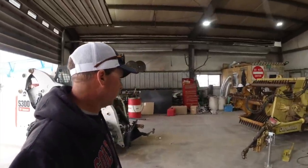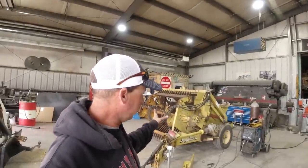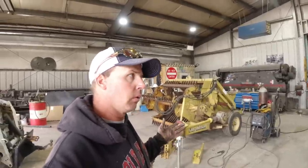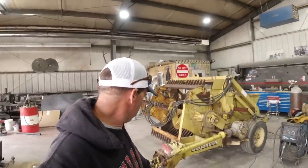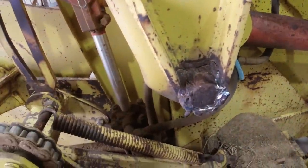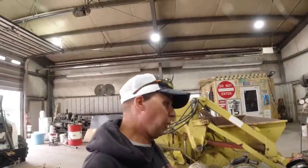Hey, we're back from Husker Harvest Days and we have a rock picker to get touched up — fixed up, not a whole lot to do on it. We're going to go rock picking, or rock harvesting. Should be fun. New U-joints on the driveline, new jack stand, and a little bit of welding that we just couldn't quite paint over, so we'll get that all touched up and get her hooked up and ready to go.